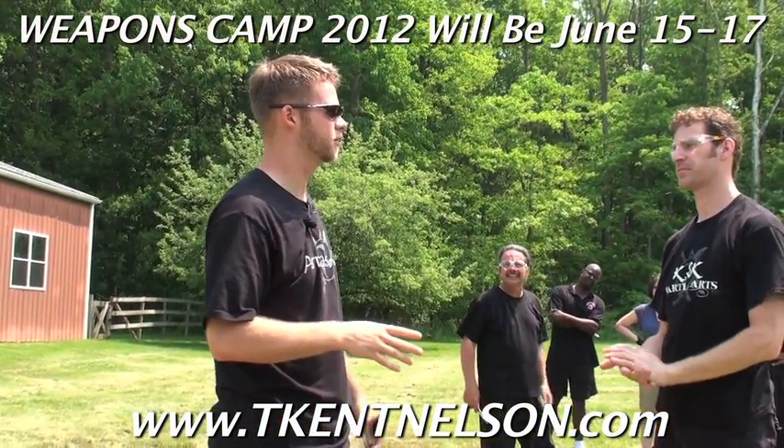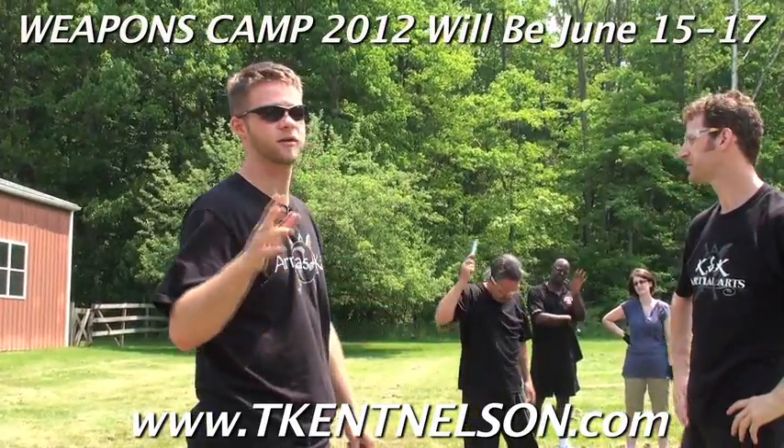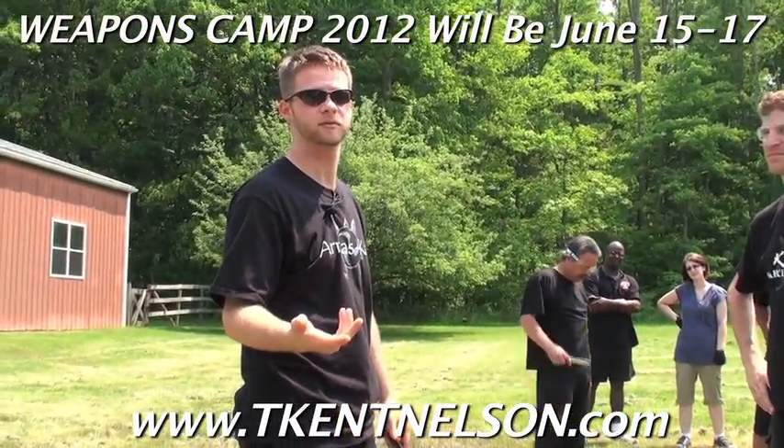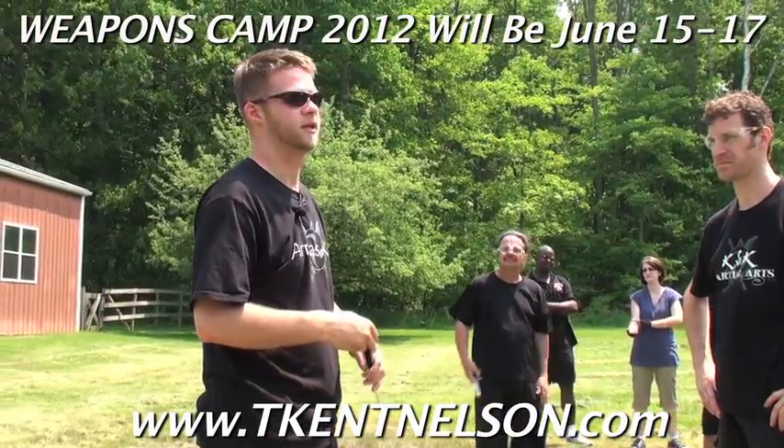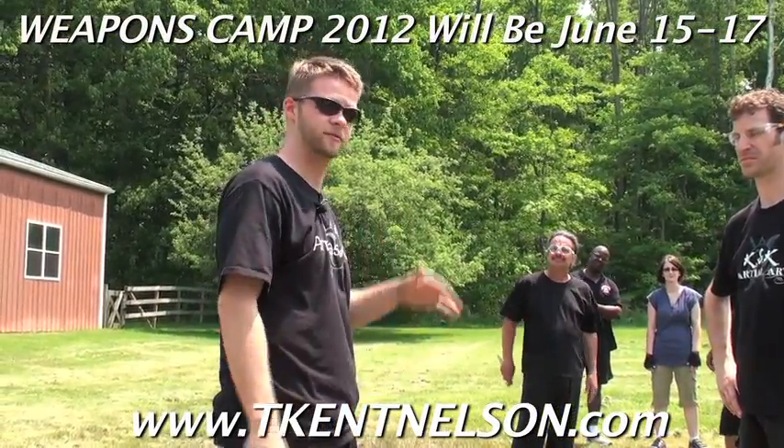How many people here have had some sort of trapping or Wing Chun of some kind? Are people familiar with the term lopso? Lopso just kind of means to pull and clear. That's all we're going to do. So if you guys have had lopso, any kind of lopso training, you're going to be okay with this.